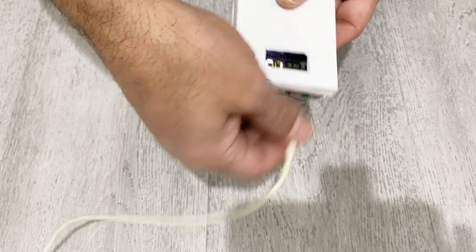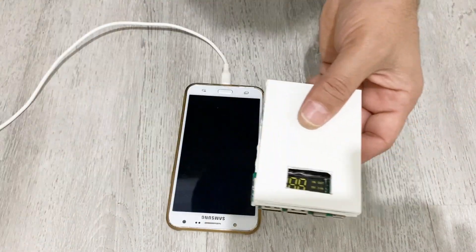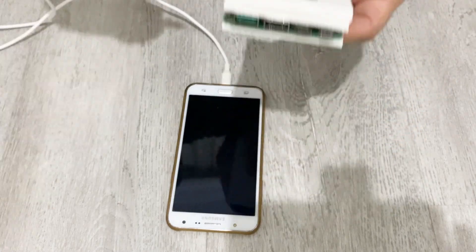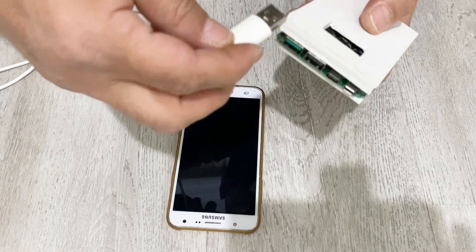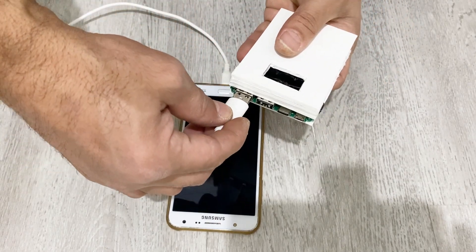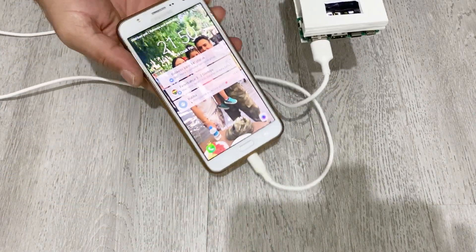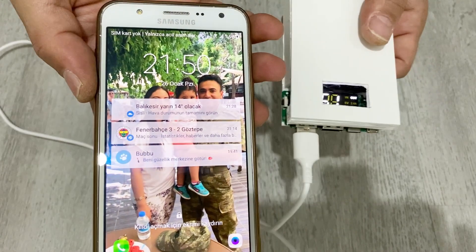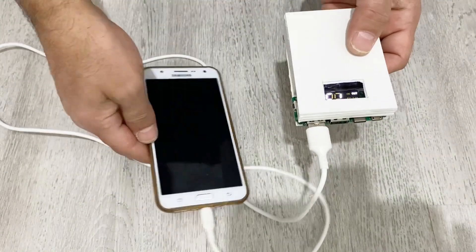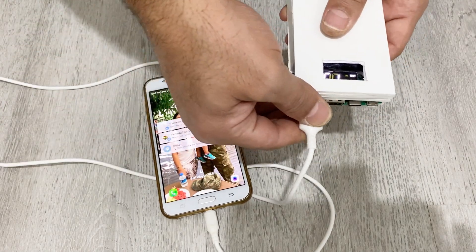Now I'm going to charge a phone. I have my phone here and I have the charger. I'm going to charge from these USB outputs — just plug in the charger. Now you see our phone is charging. Can you see, my friends? Our phone is charging. Let me show you more clearly.